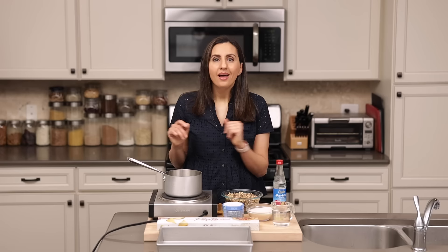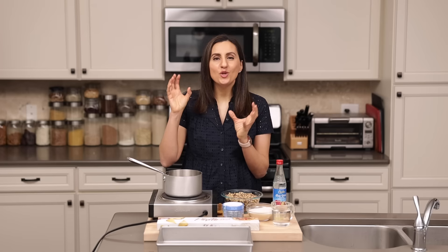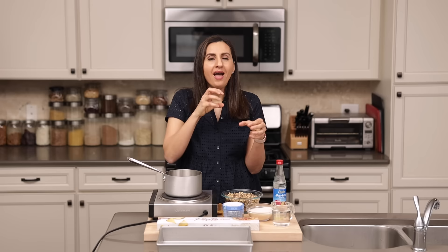The first step I like to do is to make the simple syrup. I even prefer to do this the day before so that the simple syrup is nice and cold. You want to make sure that it's cold because it's going to hit the hot baklava and just create the best consistency when they mesh together.